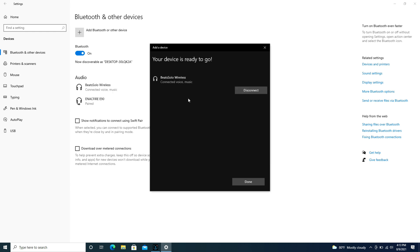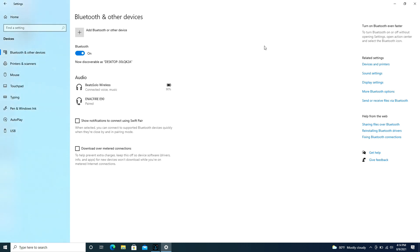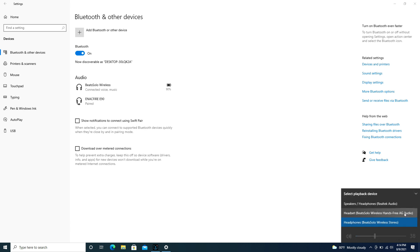And it's that simple. Now as a quick reminder, if you find that it still won't work, check your speaker settings in the bottom right. Expand the box and make sure that those Beats headphones are what is selected for your speakers and not your computer speakers.